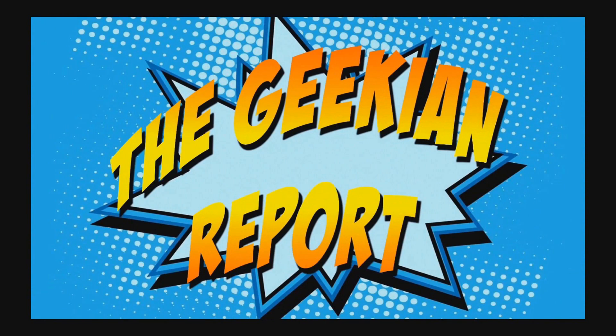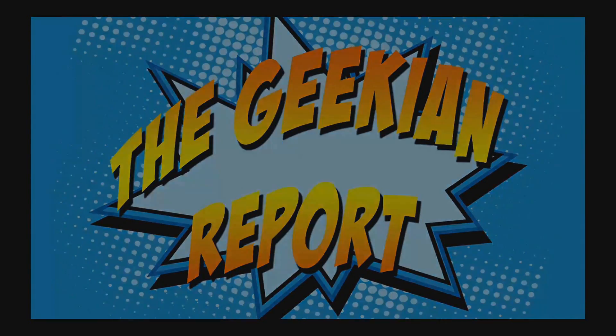Hey everyone, Shannon Shay here. Welcome to the Geekian Report. Today we're going to do something fun and casual — we're going to do a review of Hokkaido Red Bean KitKat.